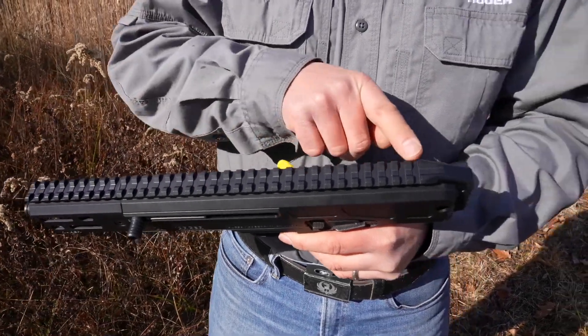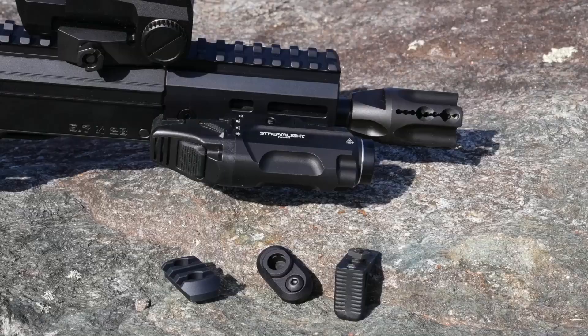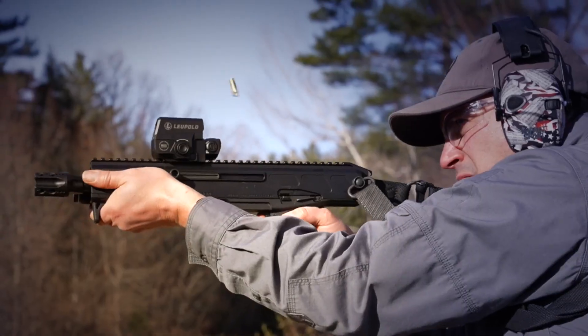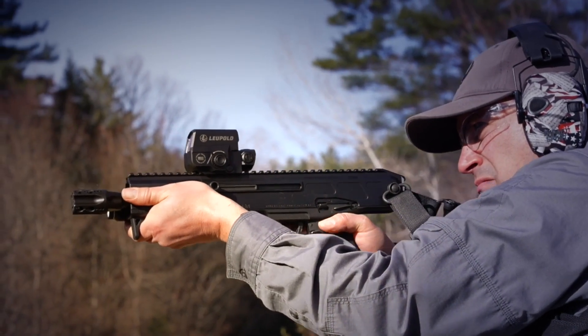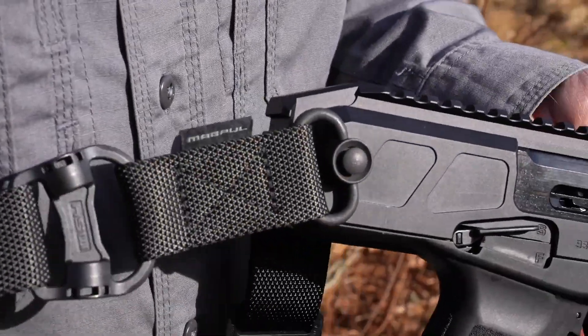It has a full-length Picatinny rail that allows you to mount a variety of optics, features an M-Lock handguard for mounting accessories like the included hand stop and quick-attach mounting point, and has QD sockets built into the receiver to attach single or double point slings.